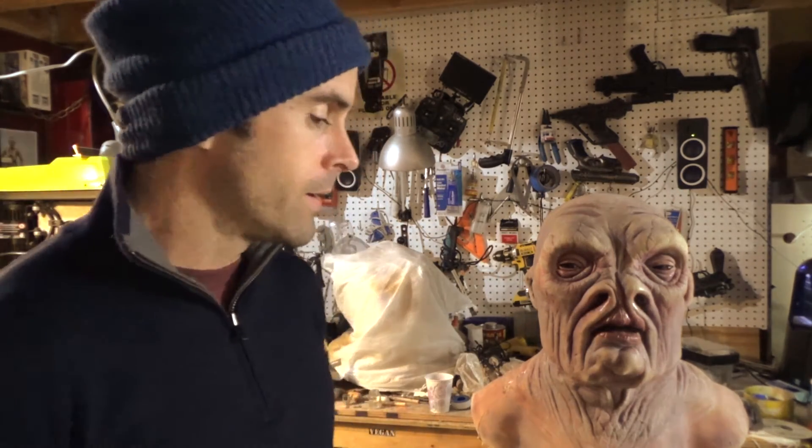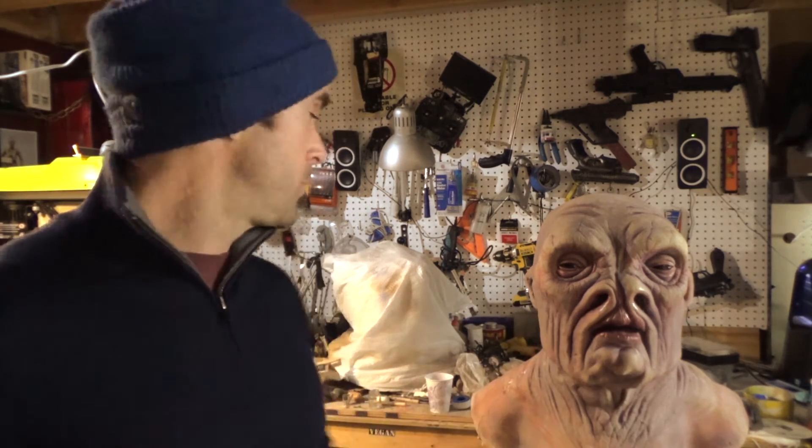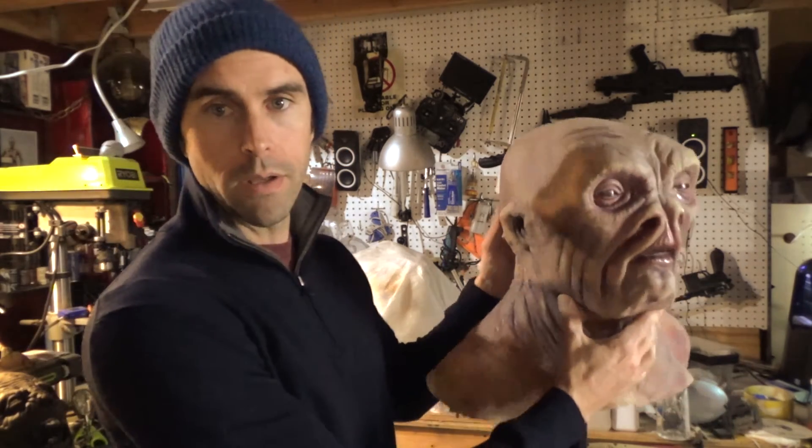We'll go into that in another video — that stuff smells really, really bad and my room is closed in, so I've got to do it on a day when I can open the door and put the fan on. Like I said, I'm doing multiple masks before the middle of March. I'll show how to mold them and how I'm casting them — I'll do a whole bunch of videos on that. It'll keep me busy with YouTube stuff.